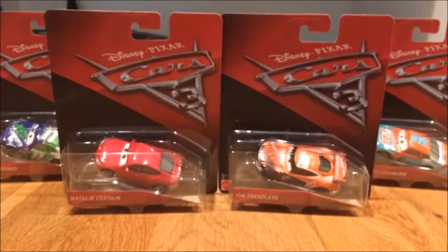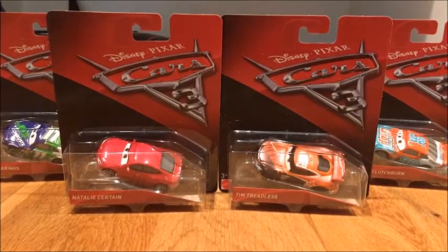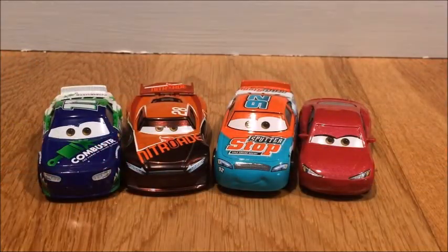So that is it for the packaging of these amazing diecasts, so let's get into the unboxing. Here are these 4 amazing diecasts out of the packaging.